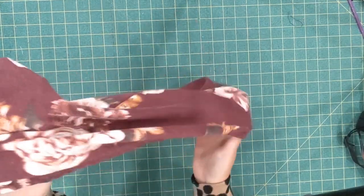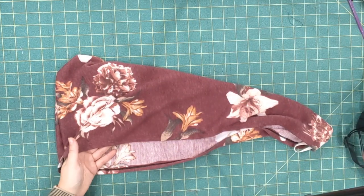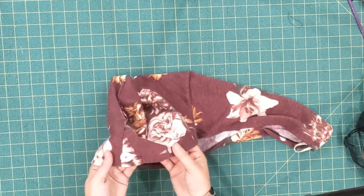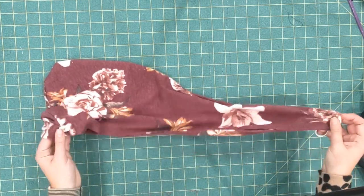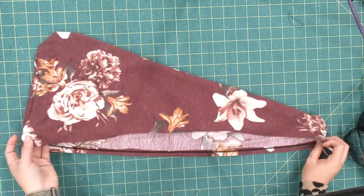I used a French terry here. You can also use an old towel or an old baby towel — they're a little bit thinner and softer, so those would work great. You can also buy terry cloth fabric at Joann or wherever you buy your fabric.